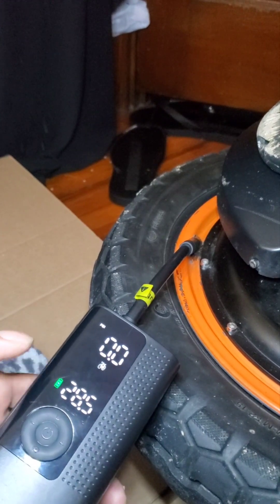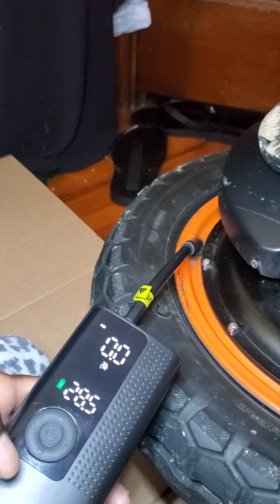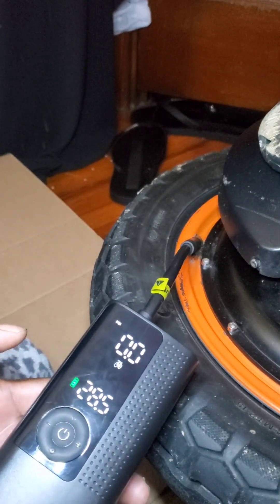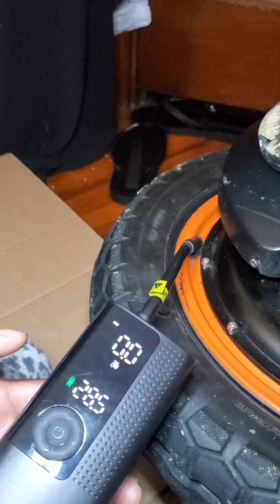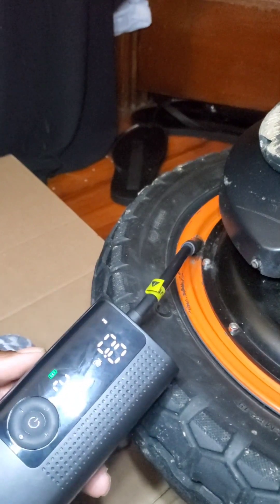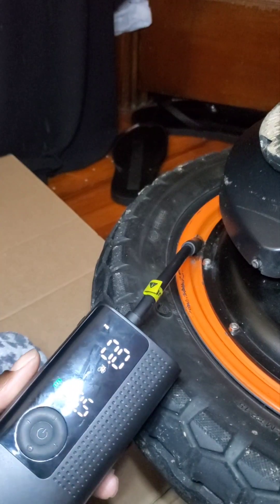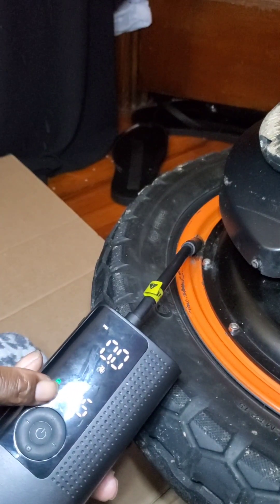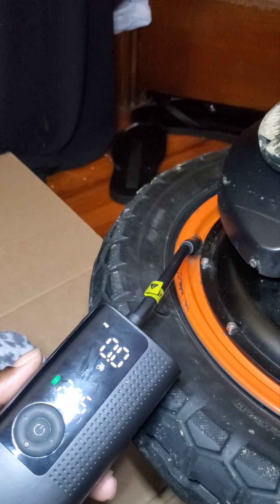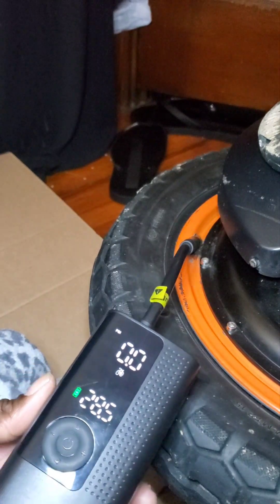Okay so I have it set for 28.5 PSI on the bike mode. I was trying to figure this out for the longest — I was asking everybody but they didn't know. I wanted to know what PSI to put my wheel at since I'm thin, only like 130-something pounds. So I put mine at 28.5 but I let some air out so it'll be around 27 or 26 PSI.